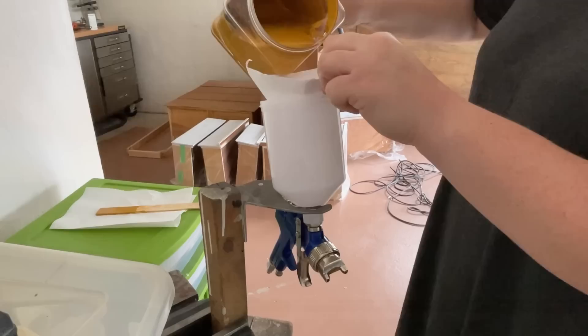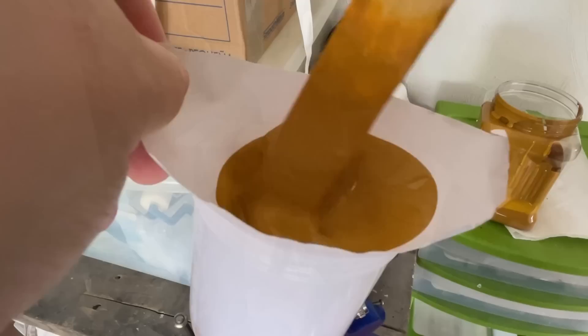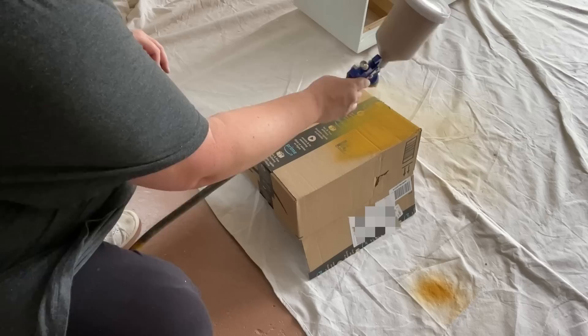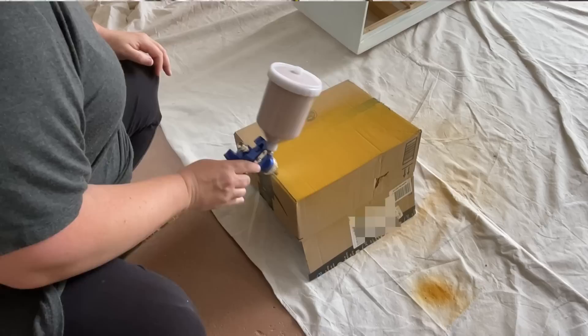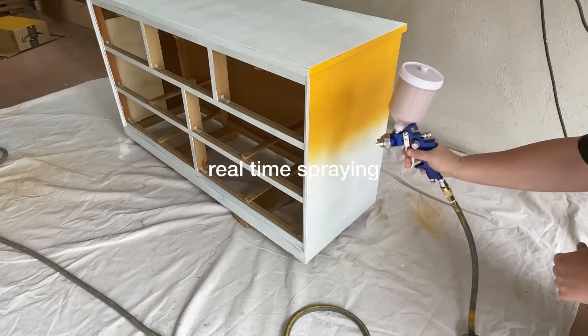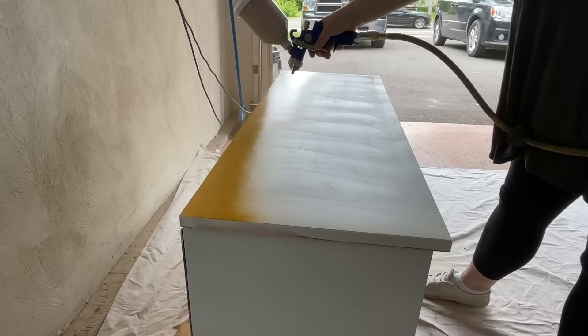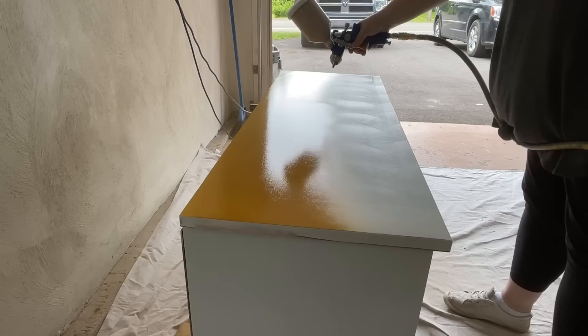Once I had the two colors mixed, I added about half a cup of water to thin it out and then strained that straight into my spray gun. Since I haven't used one of these guns for a few months and this one is brand new, I grabbed an Amazon box to spray onto, got all of my settings the way that I like them, made sure that everything was flowing smoothly, and then I was ready to go.